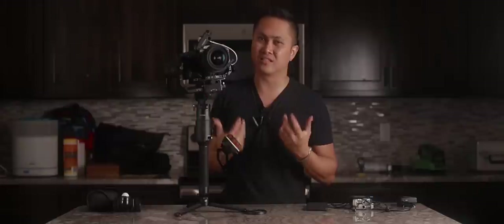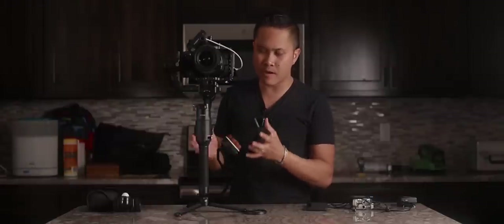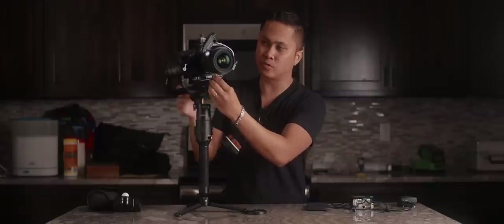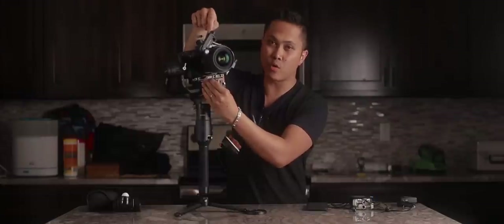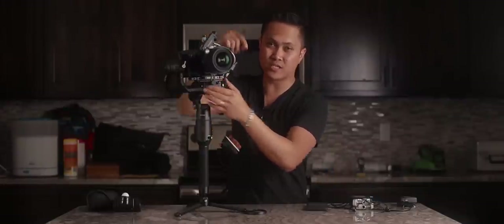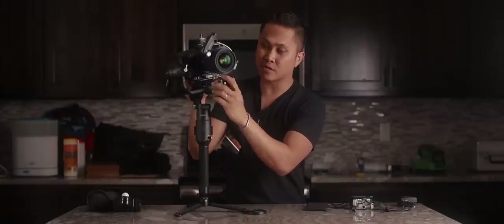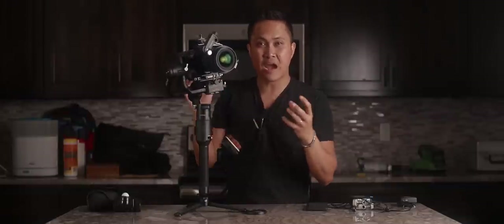You might have better success than me trying to mount this motor down below, but up here for me it just works a lot better. The last thing I'm gonna talk about with this setup is this little lens support. This is an absolute must, especially if you have your nano motor on top, because if not, whenever you're pulling focus the lens is gonna go downwards, and you can see it on the back of your screen and in your videos. I bought a little lens support here on Amazon, and this little screw actually comes with the Ronin-S.